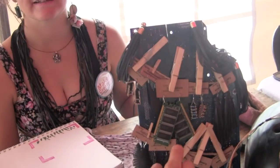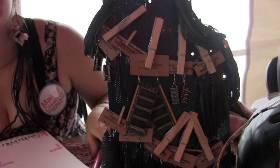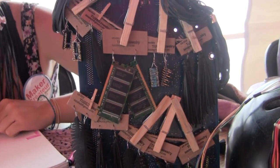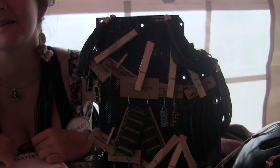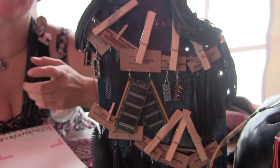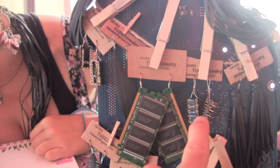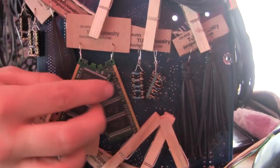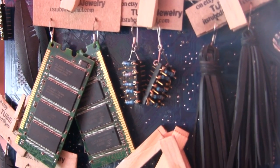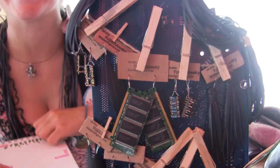Where do you get these? What are these, first of all? So these ones are pieces from old computers that are going to be thrown out. I took apart the computer and used the components to make jewelry out of them. Those look like memory chips maybe? Yeah, I think they're memory chips. And you soldered some resistors — actually, I didn't solder them, I just twisted the wire around the different pegs.